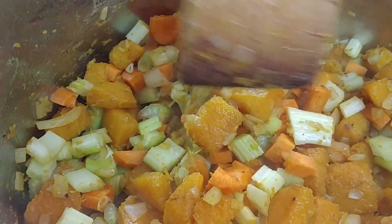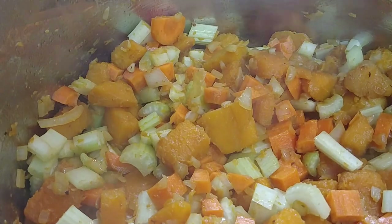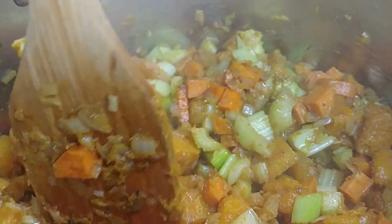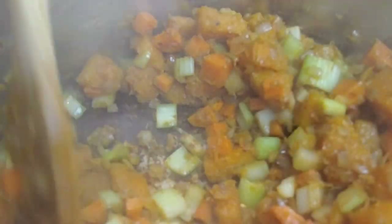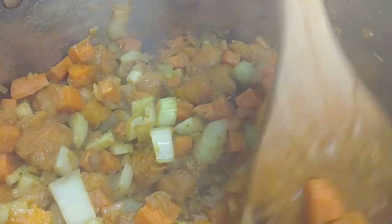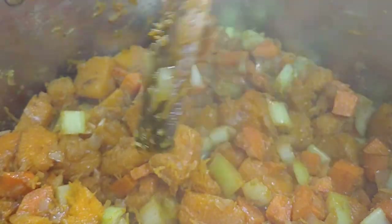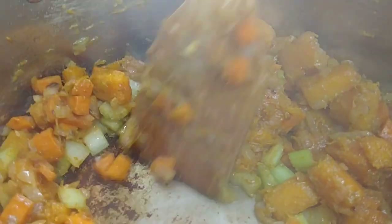Let this go a little bit longer so all the celery and carrots can soften up and get that nice roasted flavor. You can still feel the butternut squash has a little bit of firmness. The more time you have to make this soup, the better — but for a quick dinner, you can stop once it's nice and soft and add in the stock. Or you can let it caramelize even further, because the longer you leave it, the more flavors it builds.